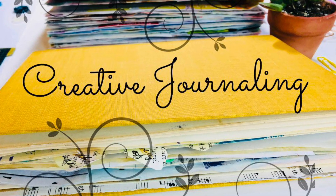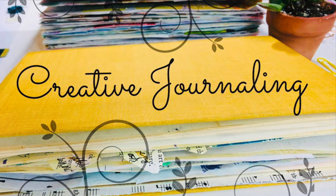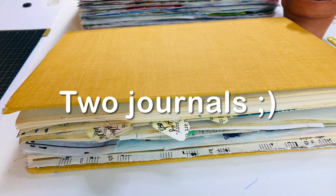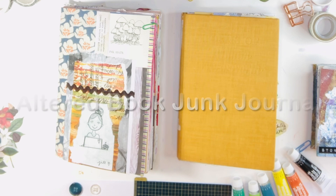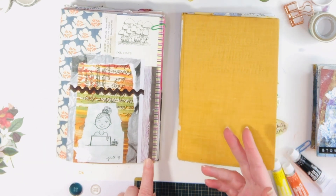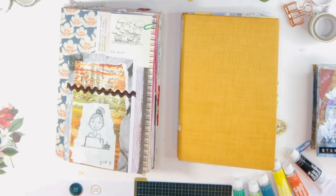Hi, it's Jill from Jillybean Studio. I hope you're well and if you have some time today, I would love if you journal with me. Today I am working in my two current journals, a grid journal which happens to be an A5 Hobonichi Day Free, and an altered book junk journal. I hope you can grab your cup of whatever you enjoy and can journal too.